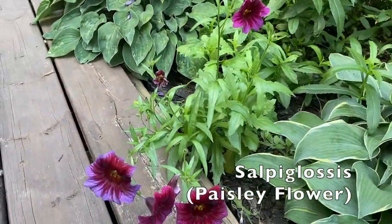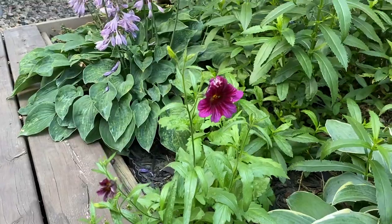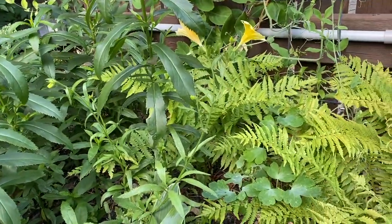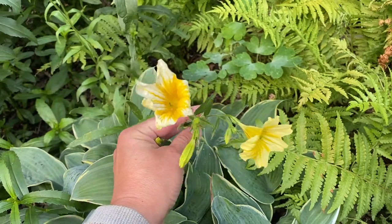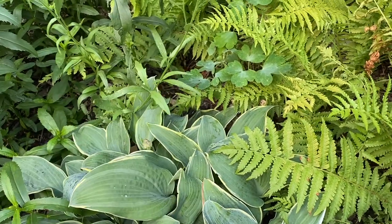Hopefully you can hear me over the air conditioner running. There's the Salpiglossis blooms. If you follow along with my videos you may have seen me talking about them — I was planting the seeds this year inside. They're just absolutely a beautiful flower and they're a great cut flower too, they last quite a while.